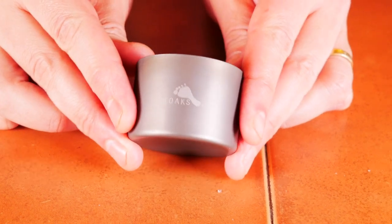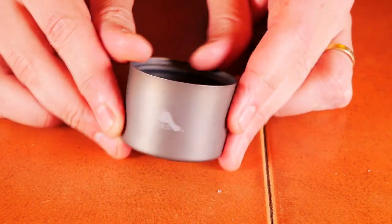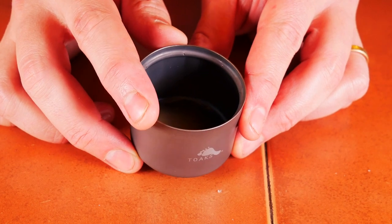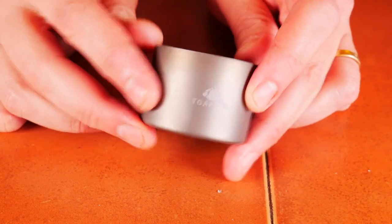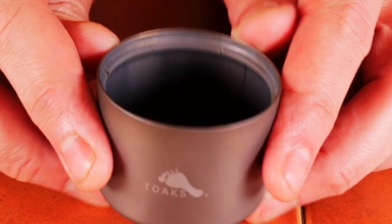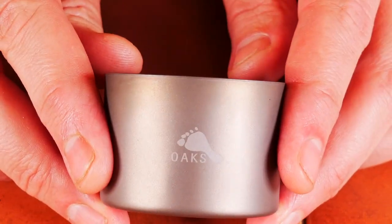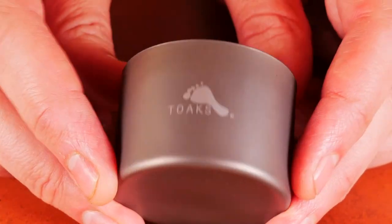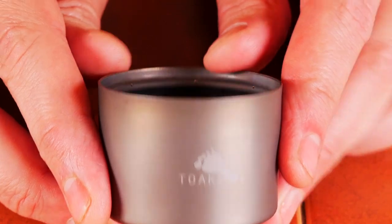First off, we'll look at the Toaks Siphon Stove, kind of the original of the two. The dimensions are a 2 and 1/8 inch diameter and 1 and 1/2 inches high. It is surprisingly small and lightweight. The capacity is 2.7 ounces, and it weighs 0.7 ounces. It's made in China, costs $35, and is made out of titanium.